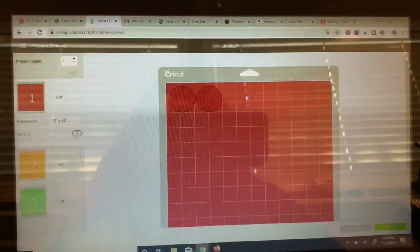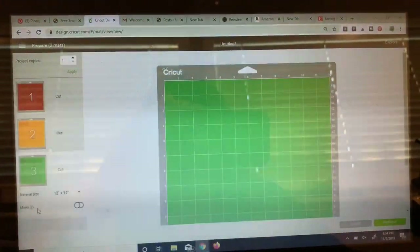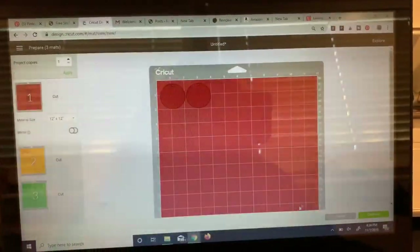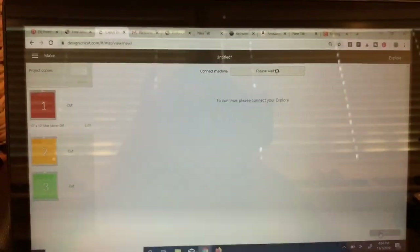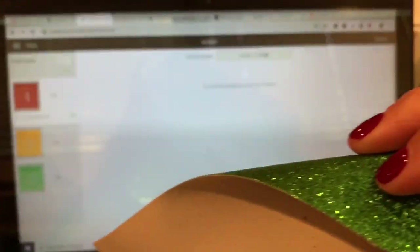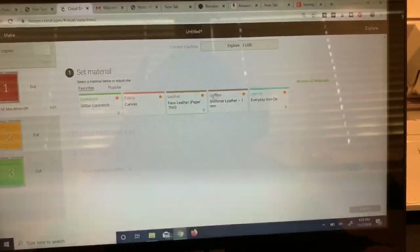I've got it on the mats — I can see my red mats, two; my yellow mats, two; and my green mat, I've got four. Let's go ahead and get started on my red mat. I do need to set my material. Now this is a tough one for me because this is a really thin material. Usually these faux leathers, like the one I'm using in the middle, I know exactly what setting I'm going to put that on — shimmer leather. But this red is pretty thin so I'm going to have to experiment.